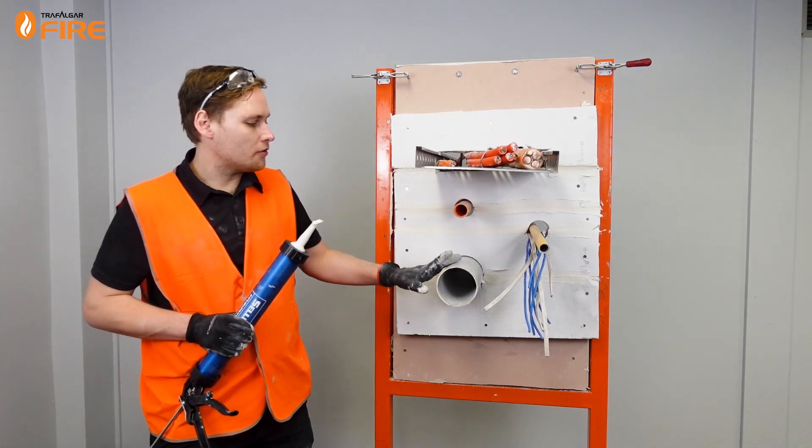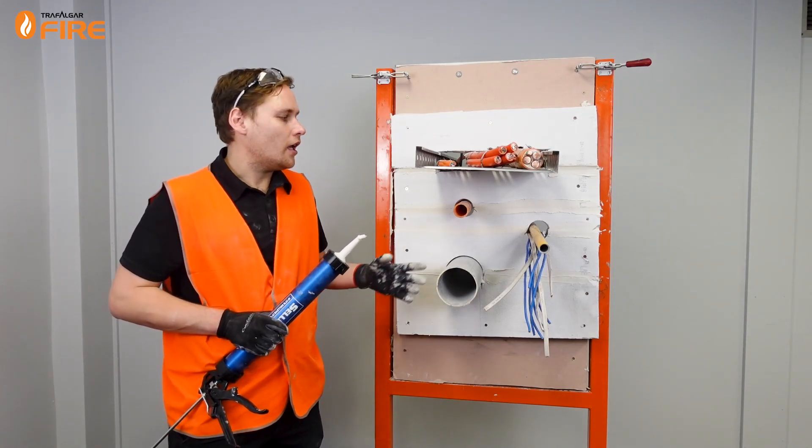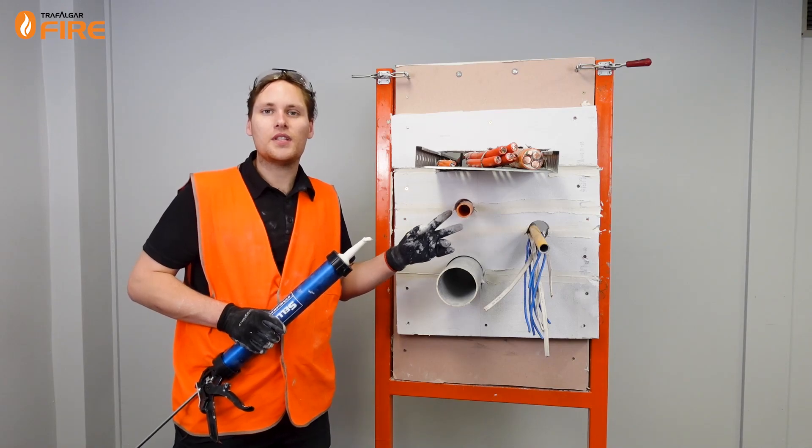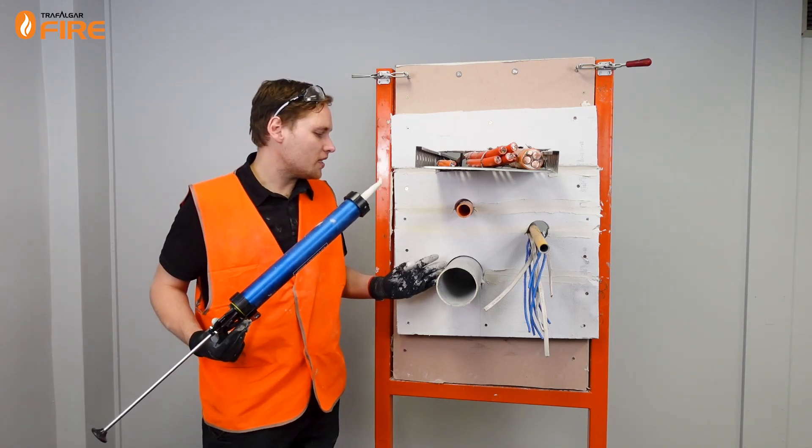For the 100mm PVC we'll use our premium hinged retrofit fire collar. And for the heavy duty conduit we'll use our 40mm fire collar conduit collar. We'll start by smoke sealing them.